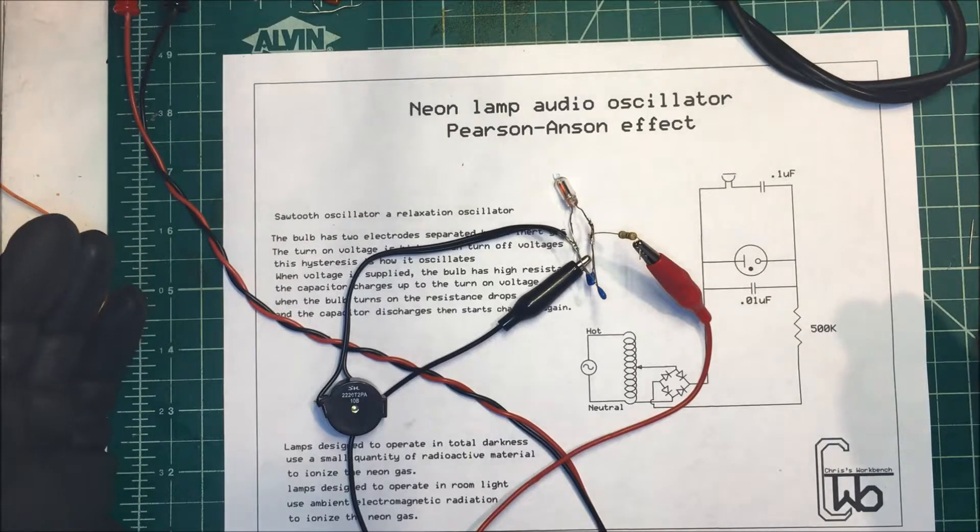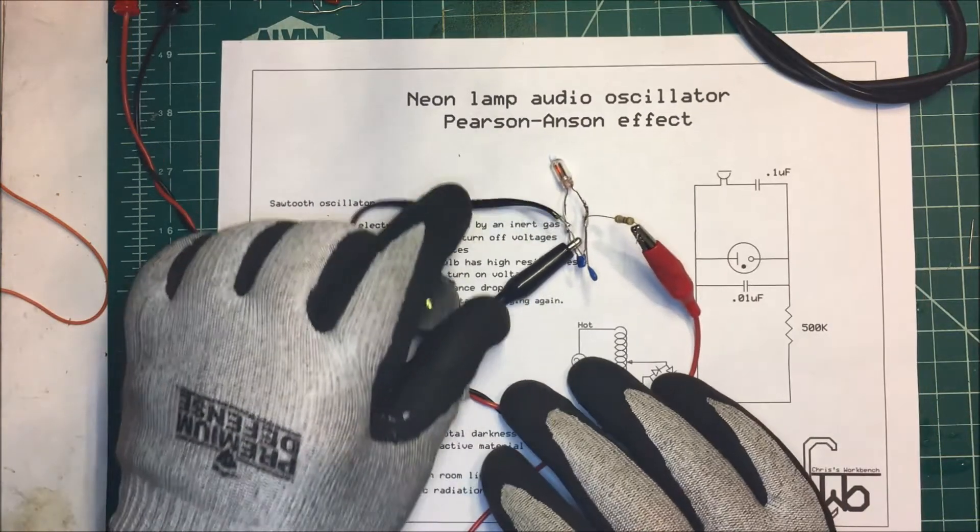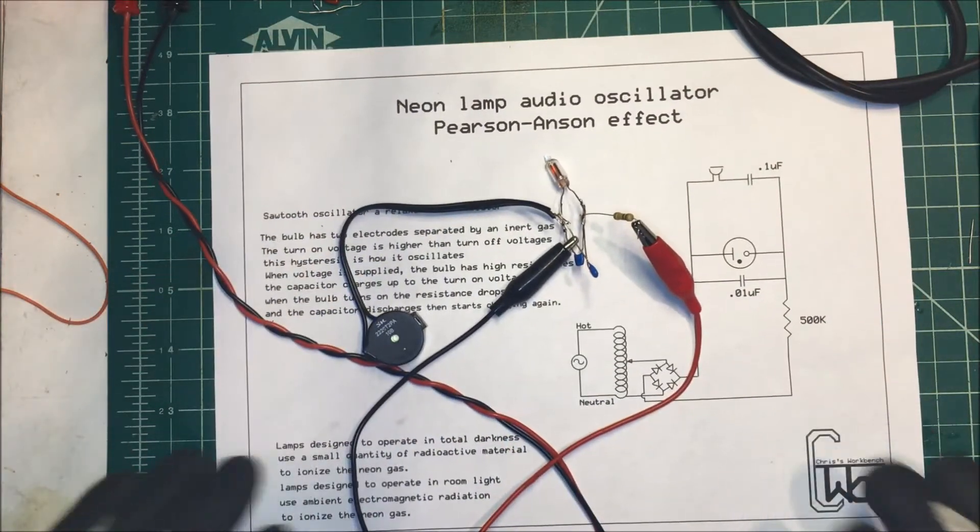But that's the neon lamp audio oscillator — it's an old-school oscillator. I used to use them all the time, but we can do it a lot easier now with a lot less voltage. Thank you.